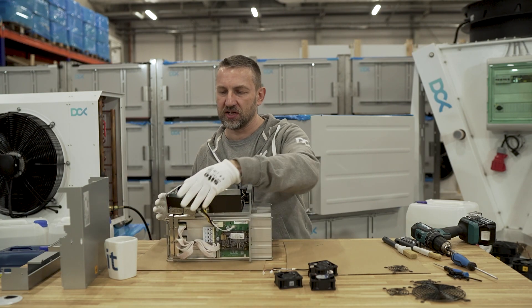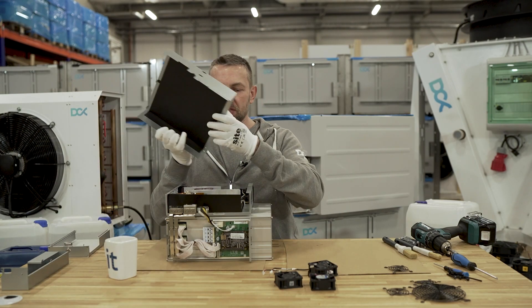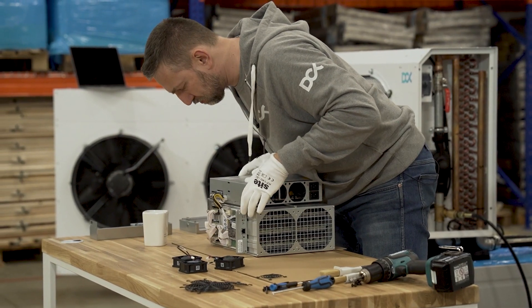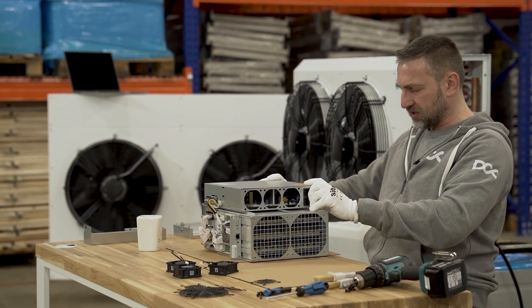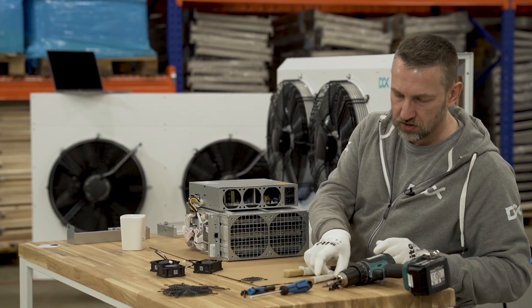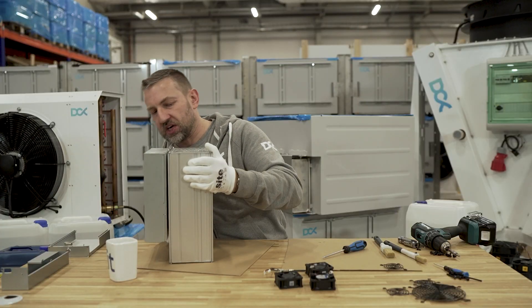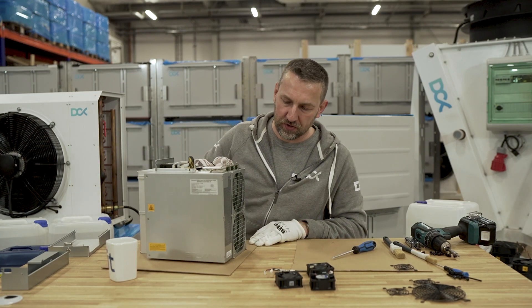The cleaning process is pretty self-explanatory for a really dirty miner - just remove all the dirt and dust you can find inside. Since I have good-looking miners here, I won't spend time on that. I'll just attach the screws to hold all the components in place. Let's remove one of the hash boards and discuss the cleaning procedure for those.